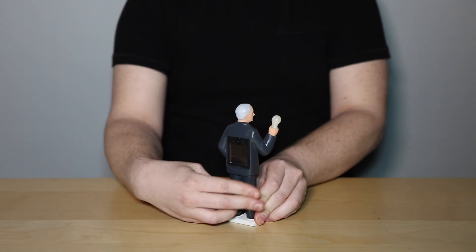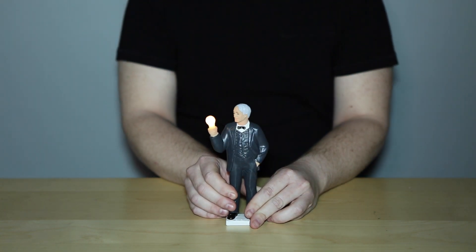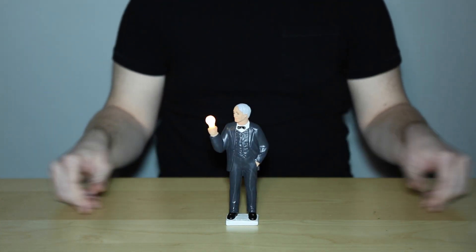Then, when it gets dark, Solar Edison's bulb will come on and burn bright. Solar Edison by Kikkerland.